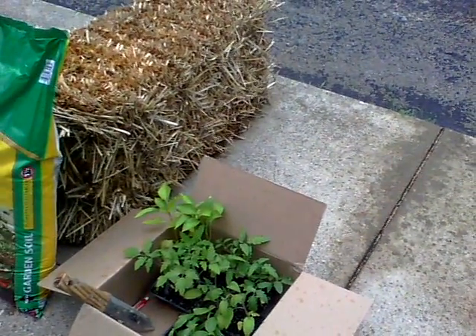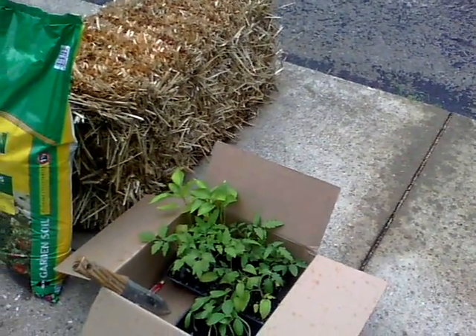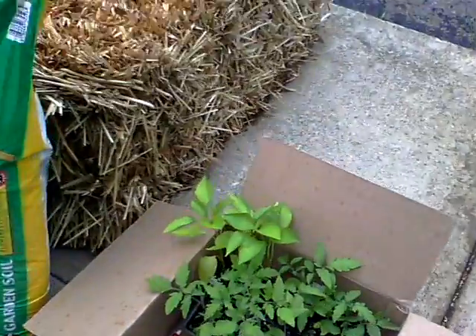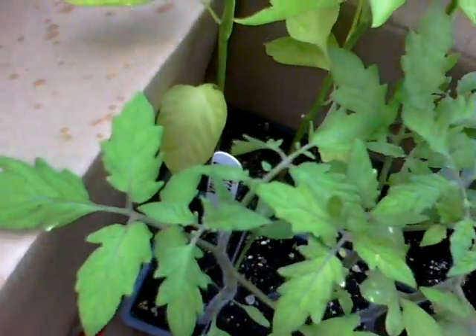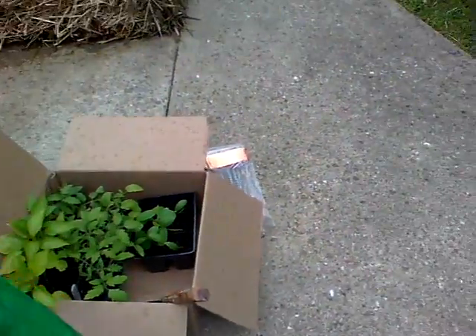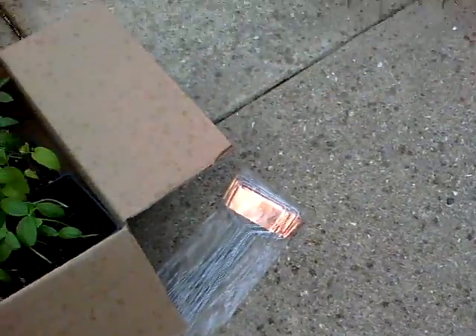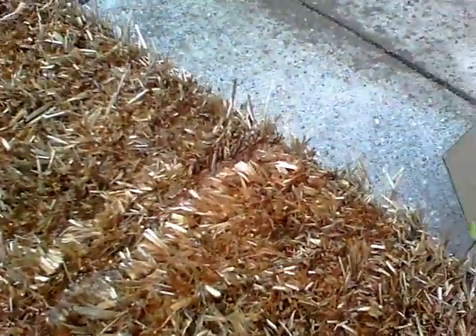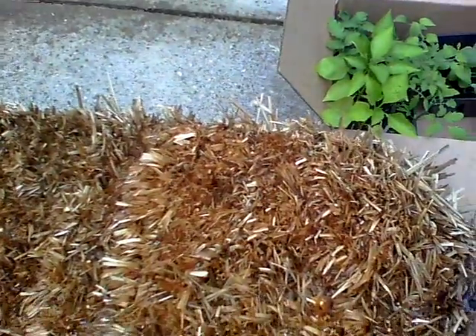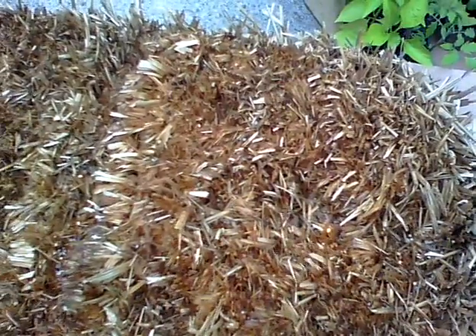It looks like we've got some peppers, some tomatoes, and some cucumbers. I think I saw a tag in there that said it's a watermelon beefsteak. So we've got our garden soil, we've got our hay bales, we've got our plants and some little markers to note what we've got where. What we'll do is dig a hole, put some soil in the bale, and plant our plants.